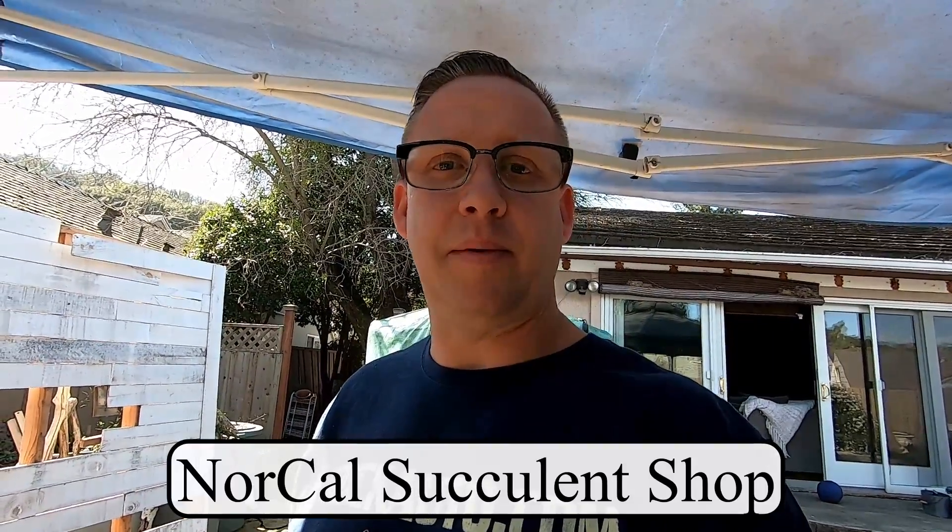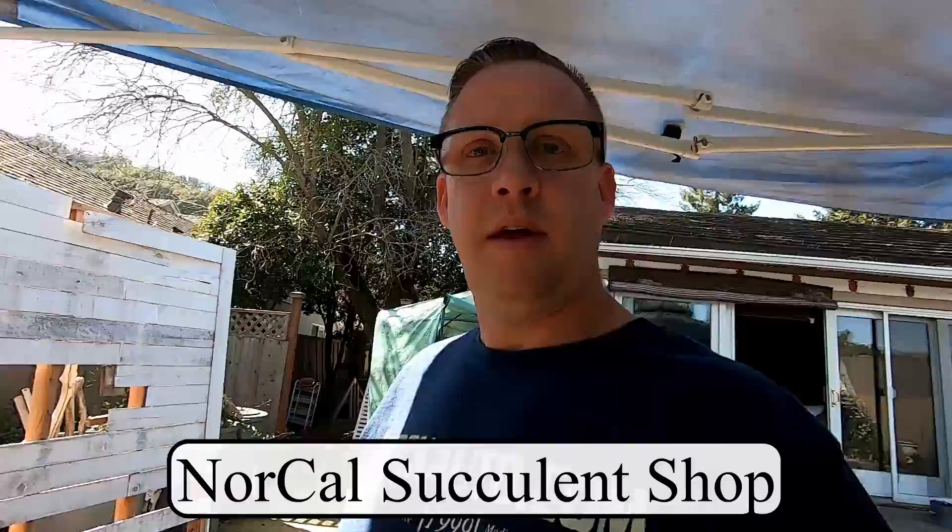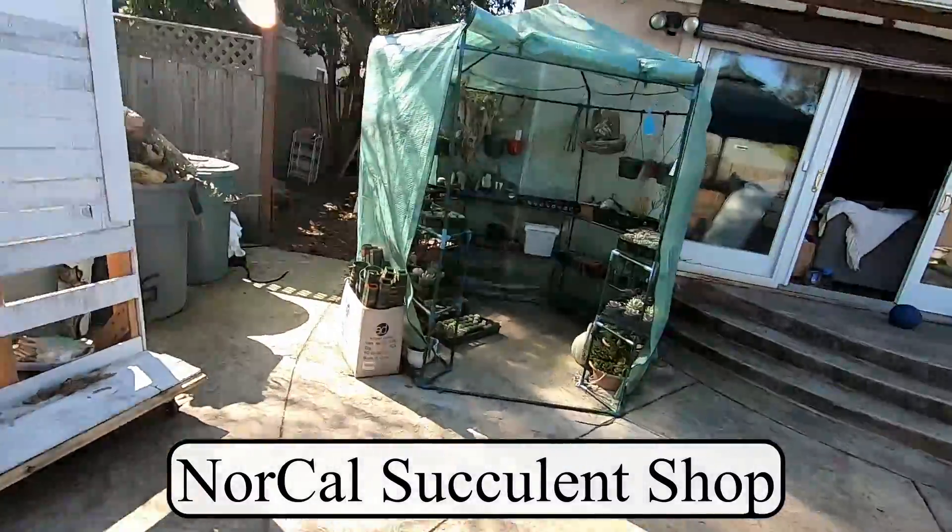Hey, how's it going everyone? It's been a while — just want to let you know what's been going on. I had my shoulder surgery and bicep reattachment and I haven't been able to carve or anything for a while. I've just been selling succulents online at NorCalSucculentShop.com.